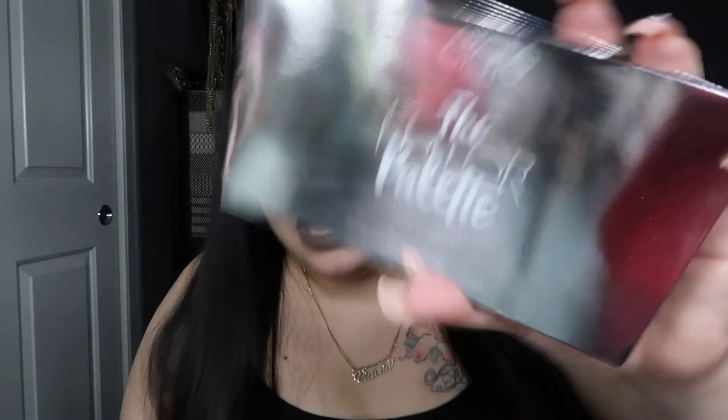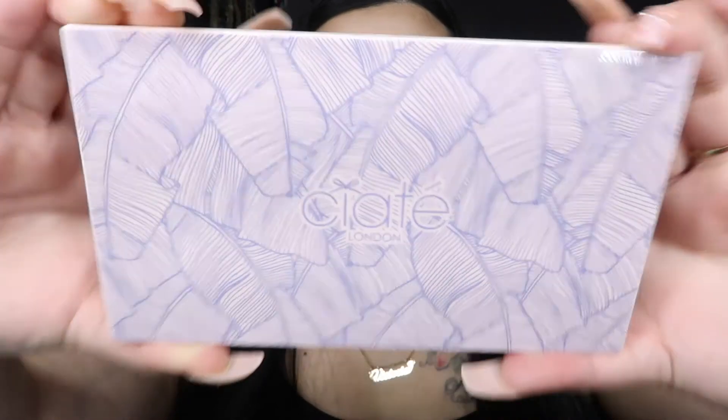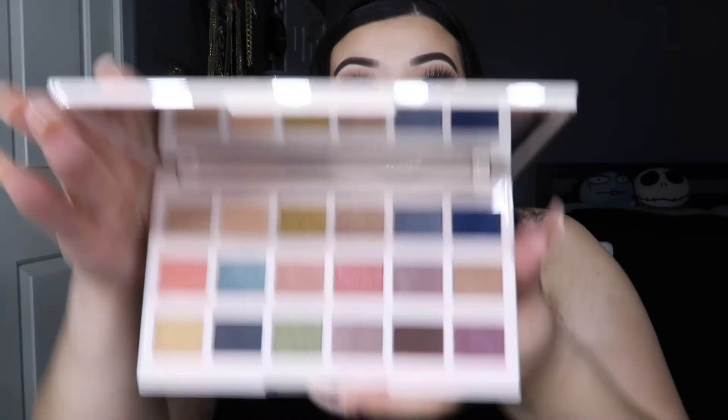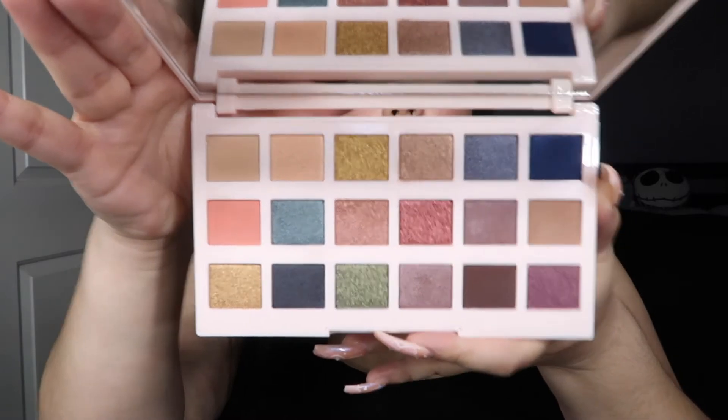The first product is from Siate London — this is the Editor Palette New England 18-piece eyeshadow palette, and it retails for $32. Let's open it up. It's actually really, really pretty. When you open it up it does come with a protector and a huge mirror, and these are what the shades look like.